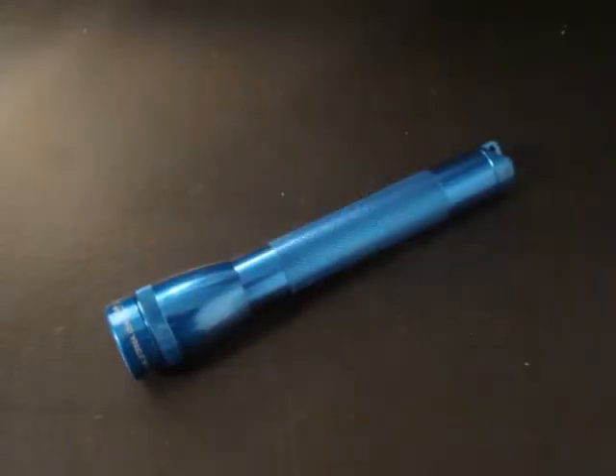Here we have vet wrap — it is your best friend in a variety of situations. It's good for an emergency bandage or a veterinarian-approved bandage. Here it is still in the wrapper, and here you can see the vet wrap up close. The interesting thing about this is that it's made to stick to itself and not to wounds, so you can wrap it around and it will stick to itself and then it's very easily taken apart.